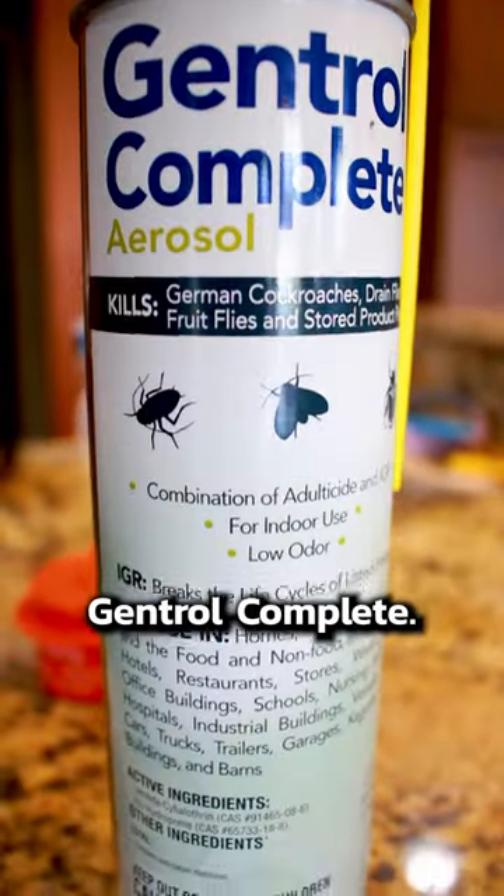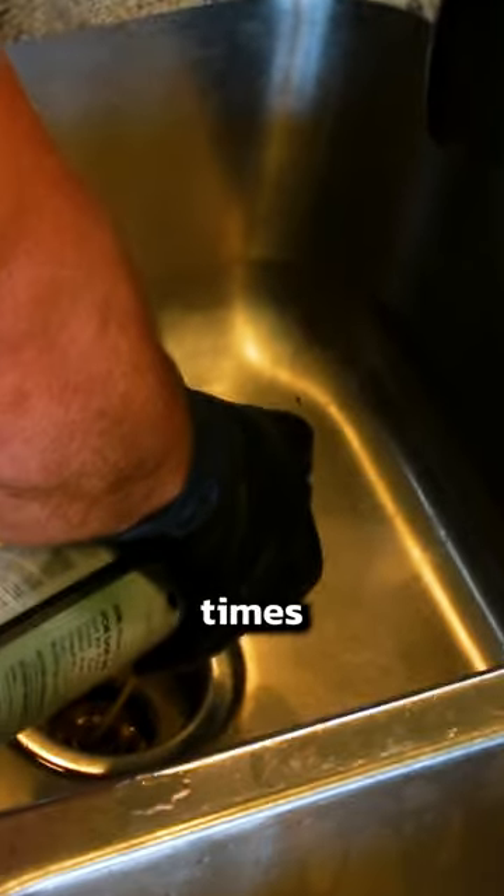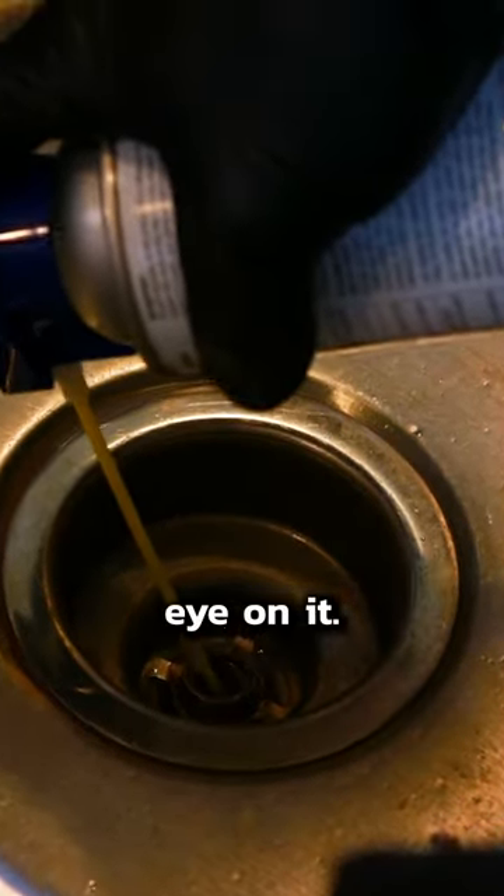This right here is called Genk Trial Complete. It's like 20 to 30 bucks, and I'll show you how it works. Shake it up, and I'm going to spray it right down in the drain. You may have to do this several different times as well. It says intervals of 2 to 4 weeks, so just keep an eye on it.